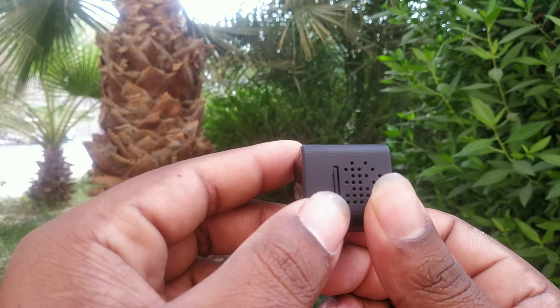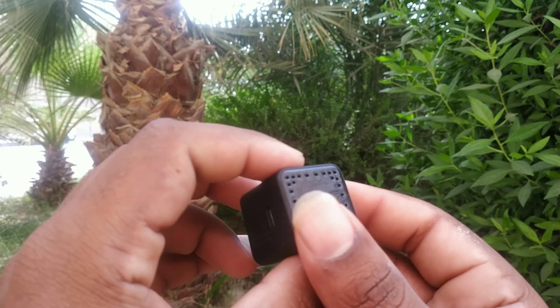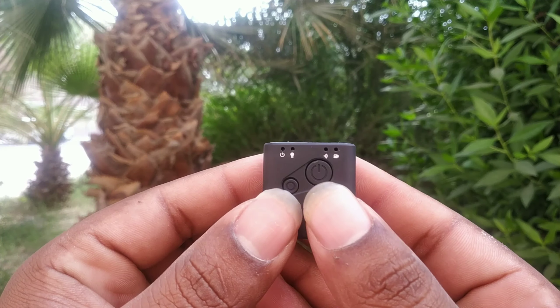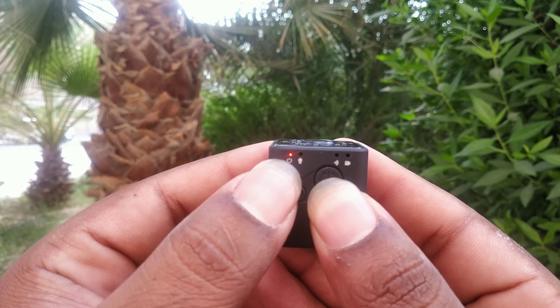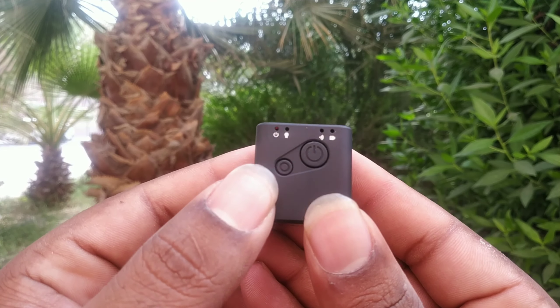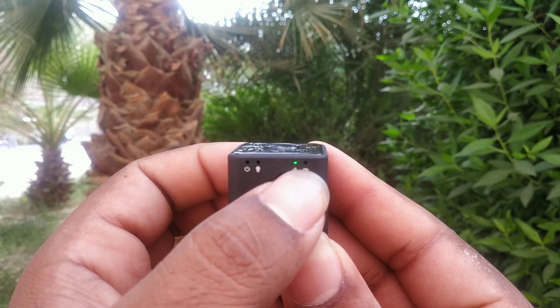There is a magnet on the side, and I have a memory card slot on the side. This is the charging port on the side. The power button requires a 2-second press, which activates a red LED. The second button activates a green light.